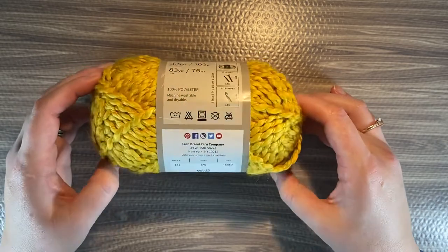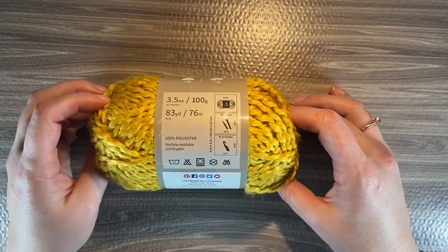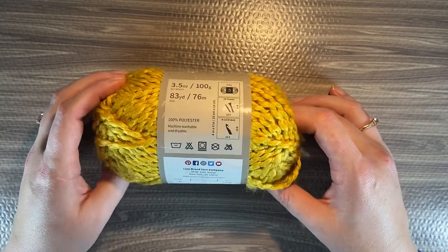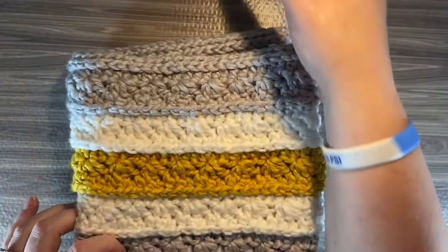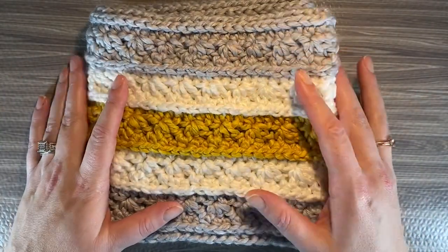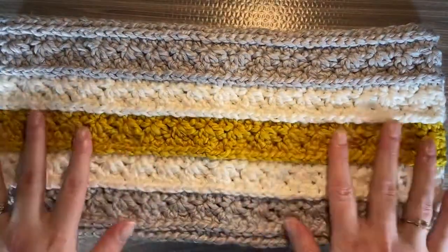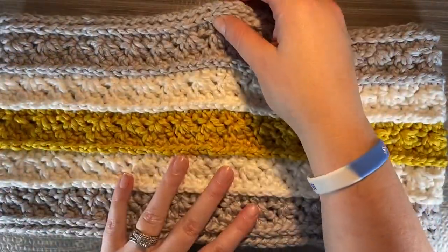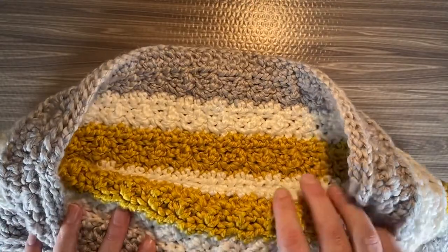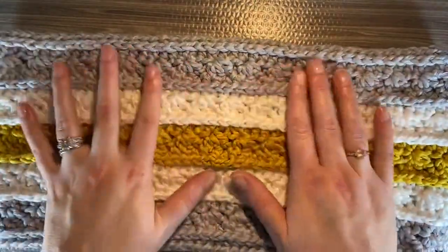I used a 5.5mm hook to make the scarf or cowl, which is the Samantha's Hope Cowl, and I used obviously all three colors to make this. It worked up beautifully. It is worked in the round — this is the opposite side. It's super shiny and super soft and silky.